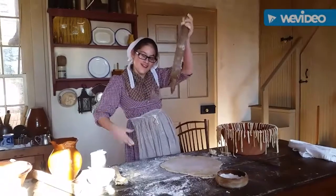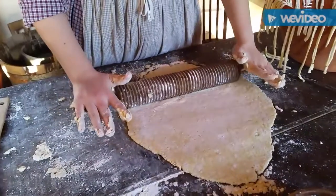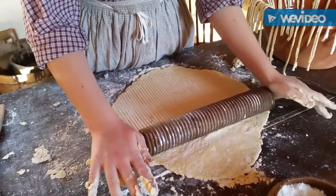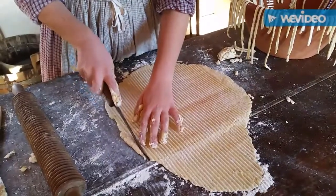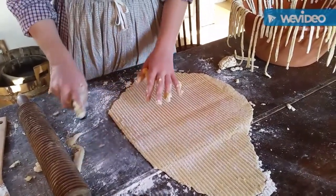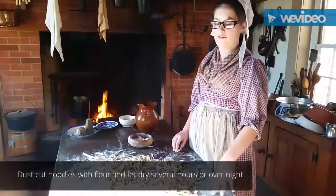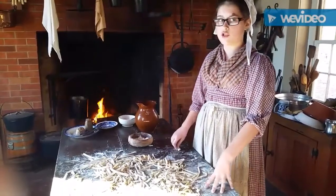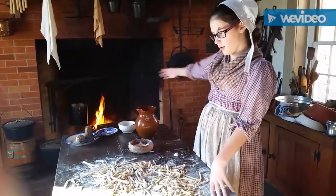Now I'm going to use this high-tech noodle roller to score my dough so that I'll have nice thin noodles. I have made three batches — this is some noodles. It will take several hours for them to dry, and sometimes even overnight. And while these are drying, the chicken is cooking thoroughly.